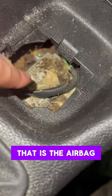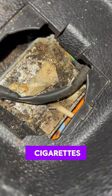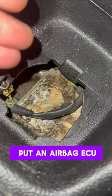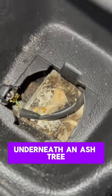That is the airbag ECU right there. The guy clearly smokes cigarettes in the car, but why would you put an airbag ECU underneath an ashtray? Absolutely makes no sense.